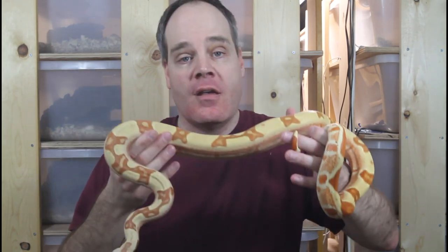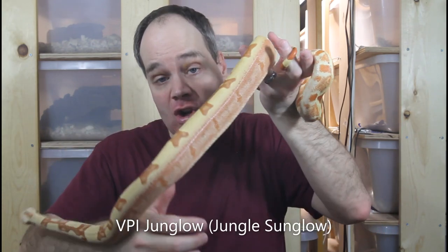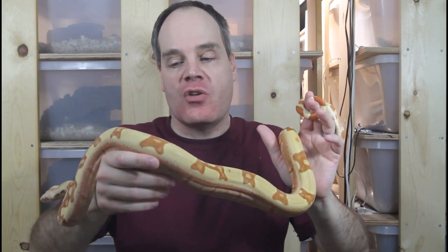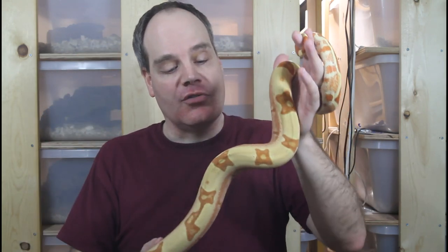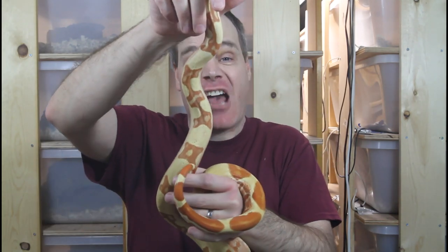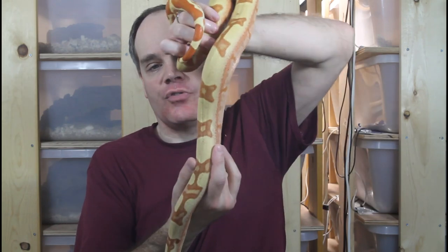My next boa is an example of combos you can get when you combine the VPI T positive with other genes. This is a VPI T positive junglow, similar to the Kahl jungle I showed earlier except with the VPI T positive gene instead of the Kahl albino. It has the VPI, the hypo, and the jungle gene. The VPI junglow has a little bit deeper colors — more reds than oranges — and has some black flecks because the VPI doesn't completely stop melanin production. I really love the aberrant pattern from the jungle gene, with striping and abnormally shaped connected saddles.